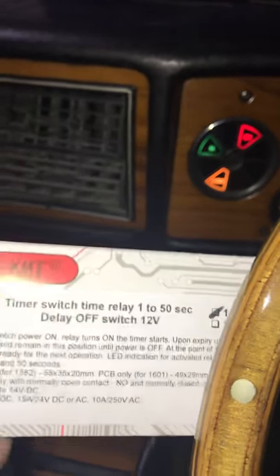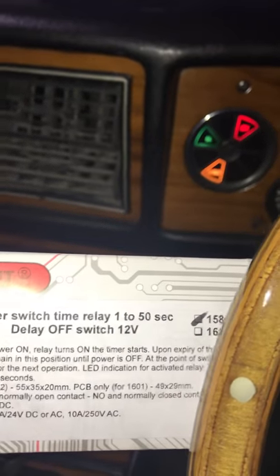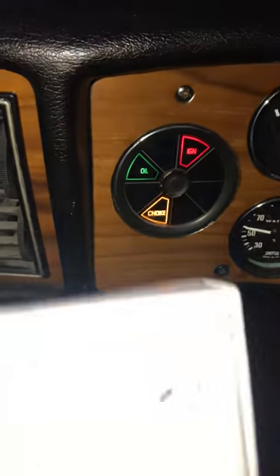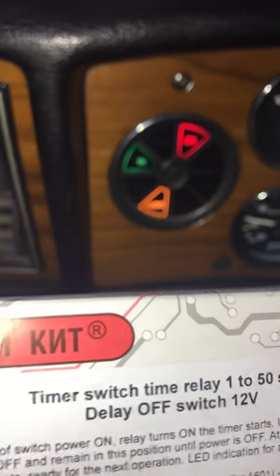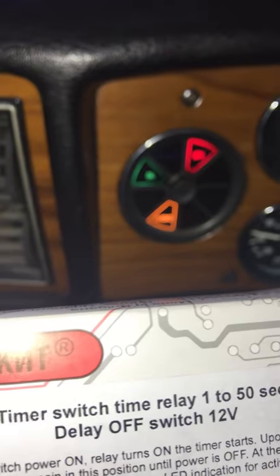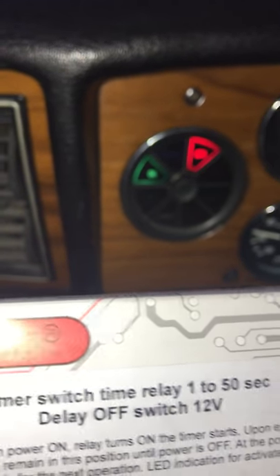The way this works is that each time you switch the ignition off, stop the car, and start the car again, it'll start timing all over again for 50 seconds. I figured 50 seconds was about right because that's really how long you need the choke on for this car when it's cold — and there it goes, it's off.